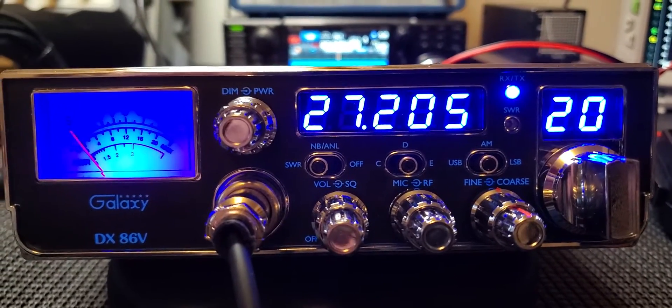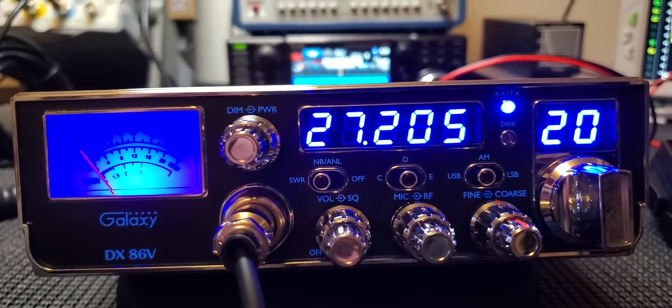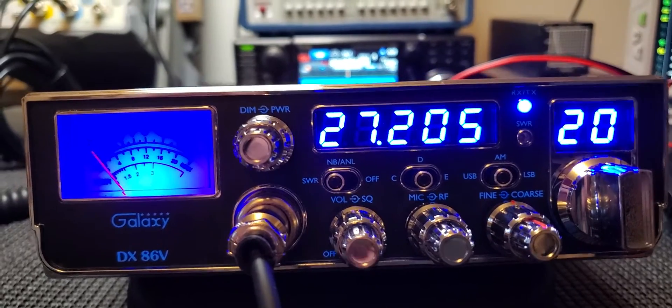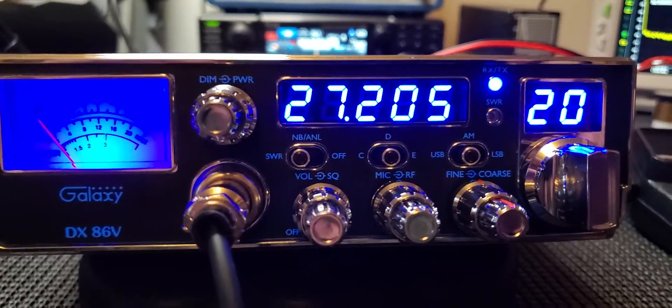I don't know too many guys that really use PAs anyway. Any radio I've ever had — except back when I first got into CB and I had a PA horn in my car — I don't use it. But yeah, it's really basic.